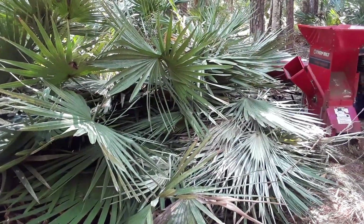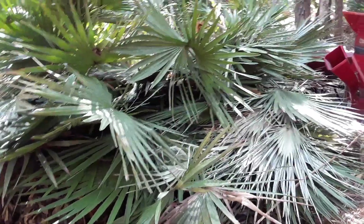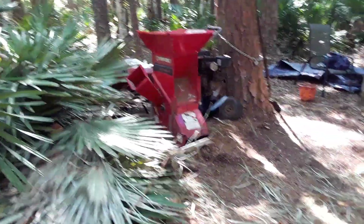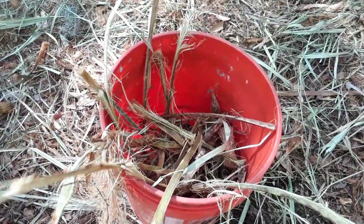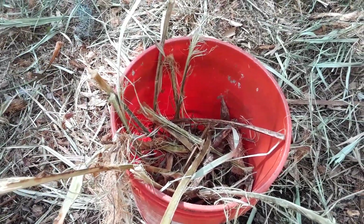Now we take this pile of tomatoes and put it in the wood chipper, and it wood chips the small bits and pieces of tomatoes. We take these sticks, collect them, and put them back in the wood chipper until they're small, and then we mix up the greens and the browns for better compost.